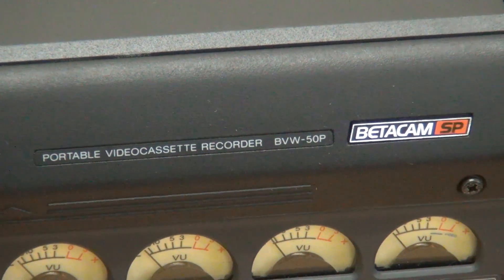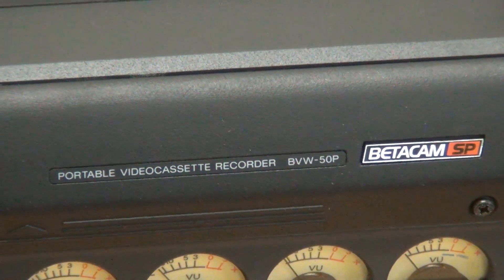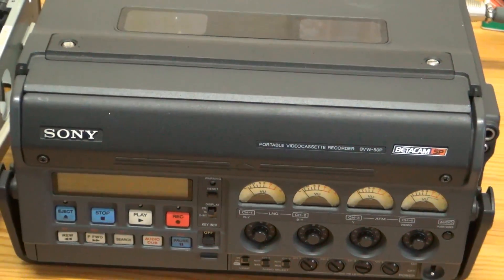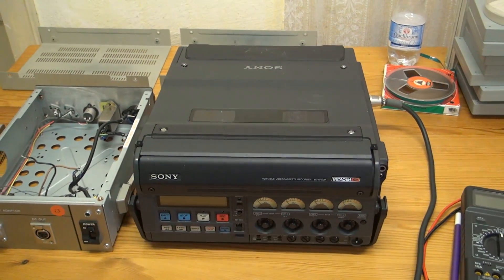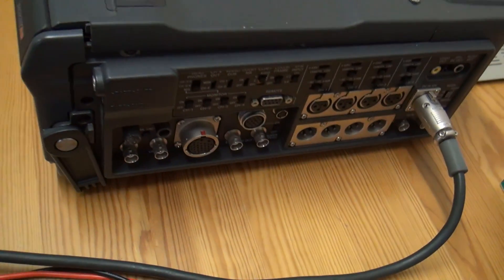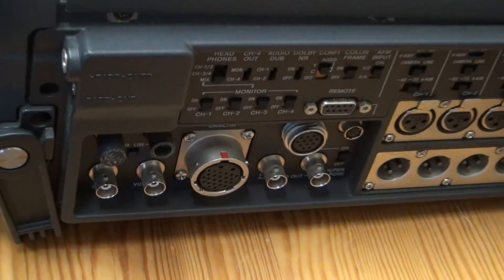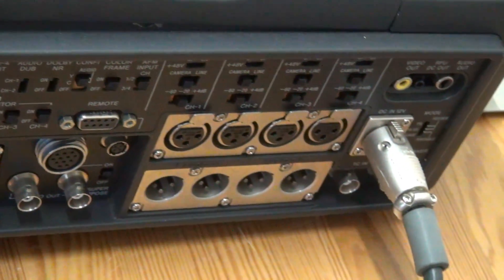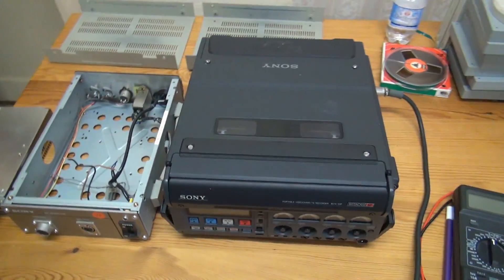I can now do at least something with Betacam SP cassettes. I got a portable video cassette recorder for these professional broadcast cassettes, and this sure is a professional piece of equipment. It doesn't look like much from the front, but zoom in at the side and take a look at all those connections and all those settings. This is really quite something.